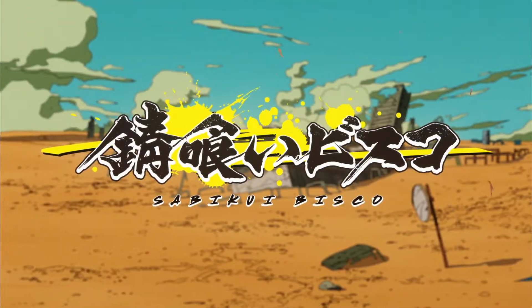Welcome back to Anime Recaps. Let's continue Sabikui Bisco, Episode 7.